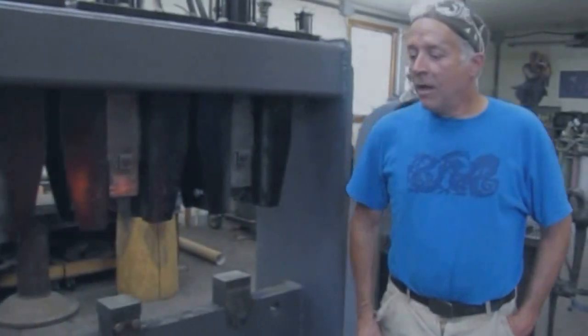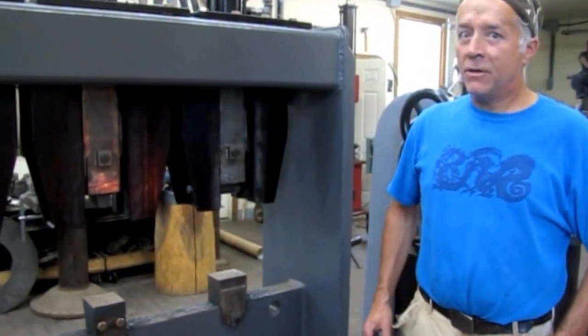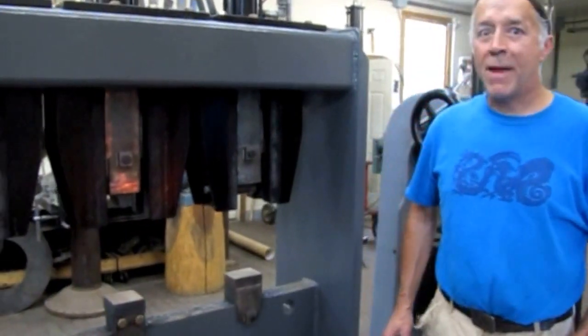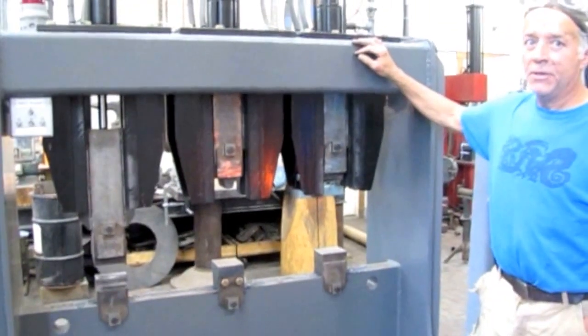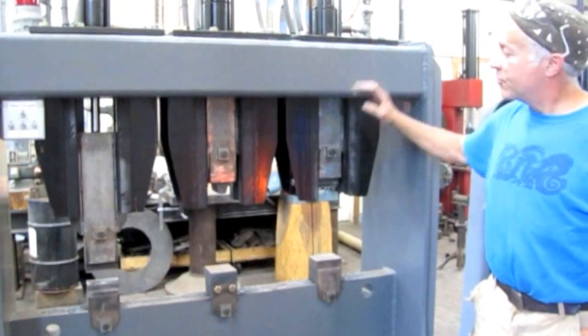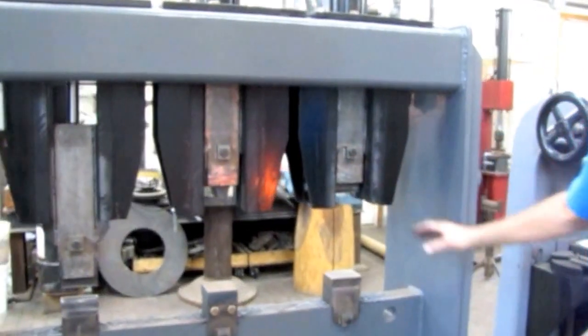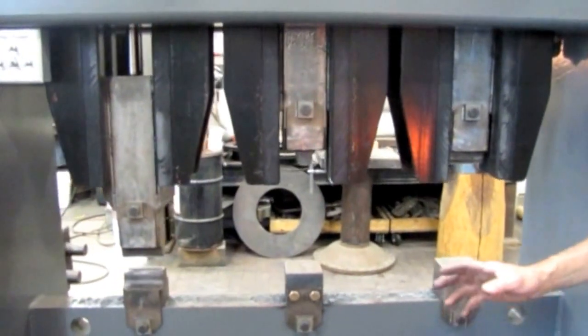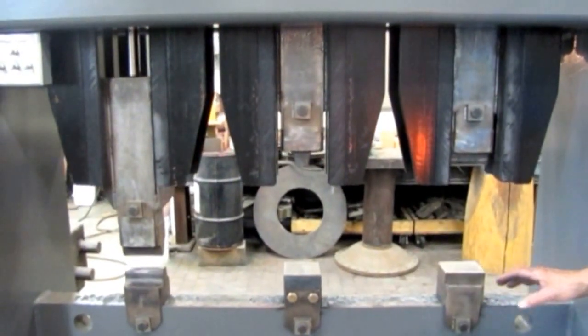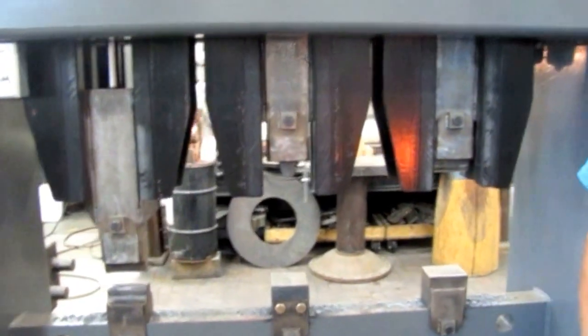Hi, Jeffrey Funk here. I'm going to talk about another kind of power hammer, one that you may not have used before. This is a triple-headed 75-pound hammer. There are three 75-pound air hammers here with different die configurations so that, especially in working thin material, I can go from one to another quickly without losing my heat.